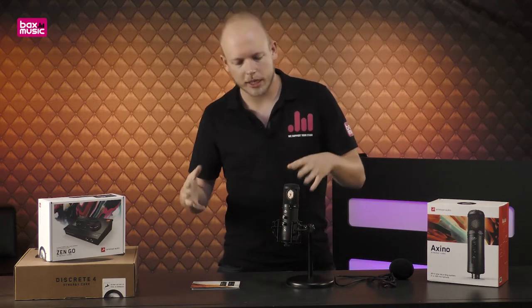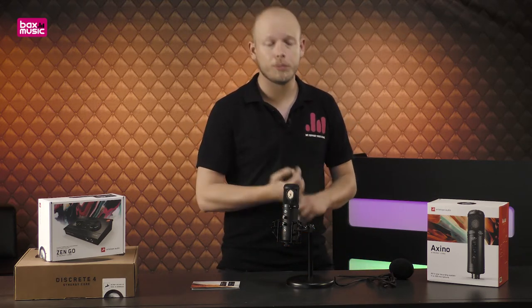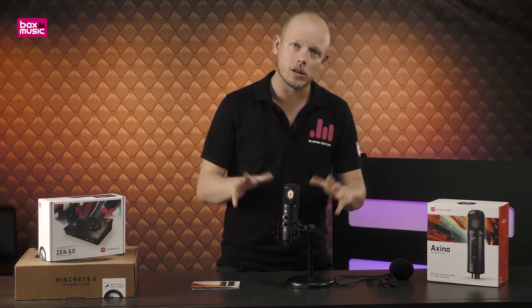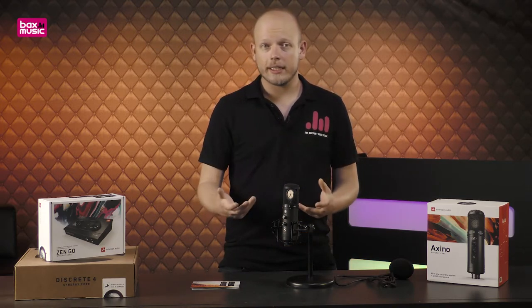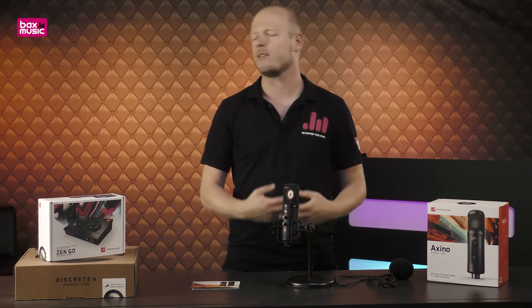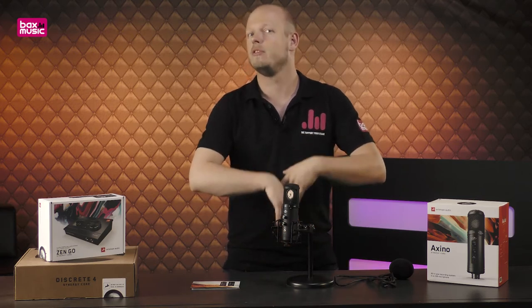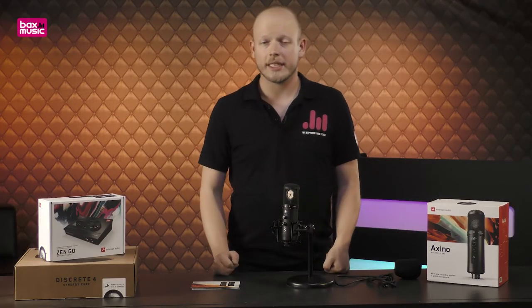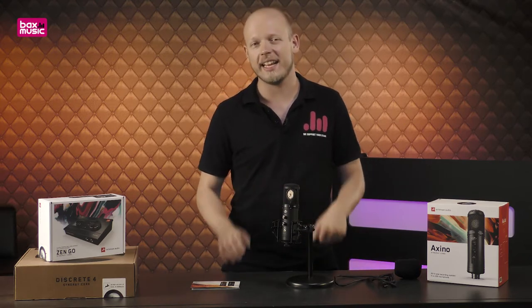Now why did I call this microphone special? Antelope Audio is known for their clocking and their preamps, and this microphone delivers that same quality — it's probably something akin to a discrete preamp, going by the sound. The fidelity gives you 192 kHz 24-bit audio, as you'd expect from any Antelope Audio product — the highest quality possible, even in what boils down to a USB mic. This microphone also comes standard with 10 DSP effects included with purchase, including auto-tune, so if you don't want to pay for auto-tune separately, check this out.